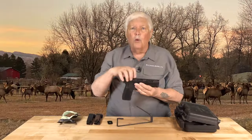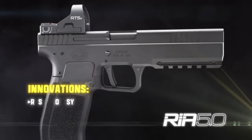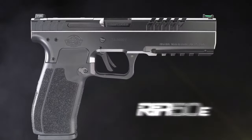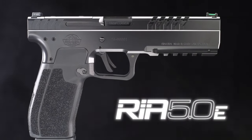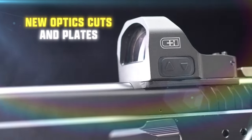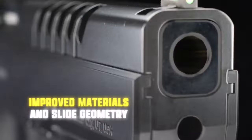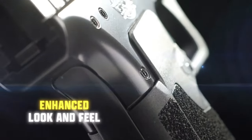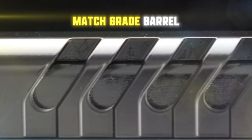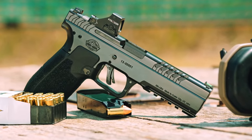The RIA 5.0 packs radically new innovations, but we didn't stop there. Introducing the RIA 5.0E — the E stands for enhanced, as in new optics cuts and plates. The updated barrel is crafted with improved materials and slide geometry. The look and feel is also enhanced, plus new lightning cuts show off the updated match grade barrel.